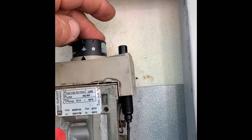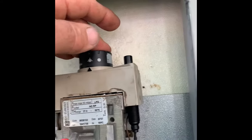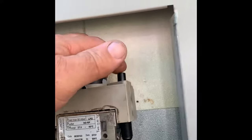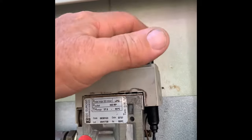Depress this system down at the top — this little button will depress. And as you depress with your other hand, depress the piezo igniter.